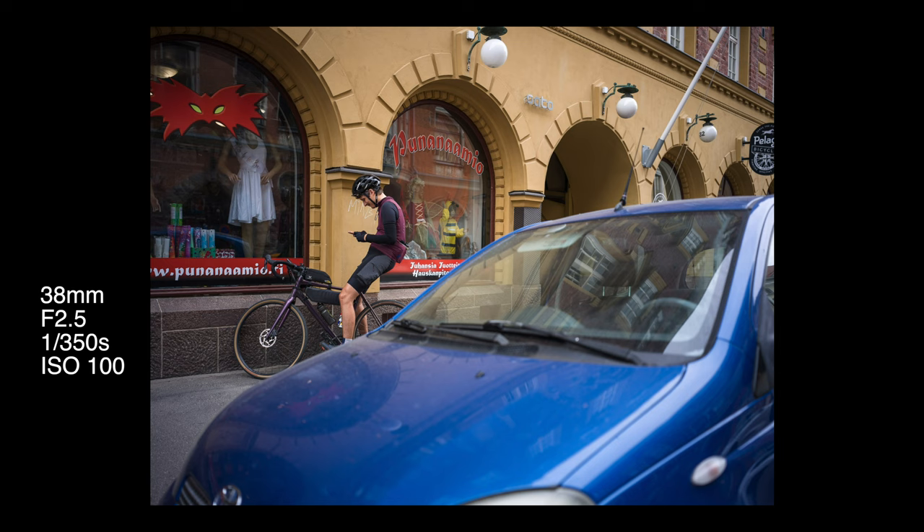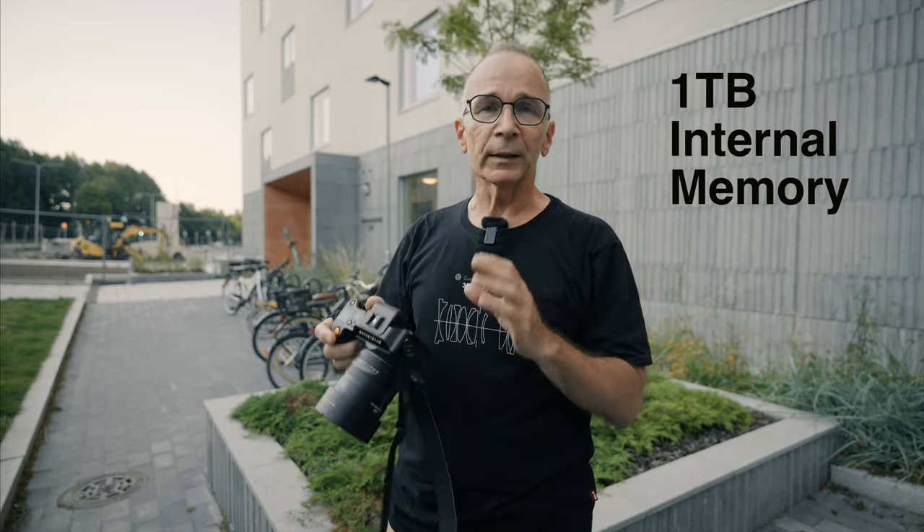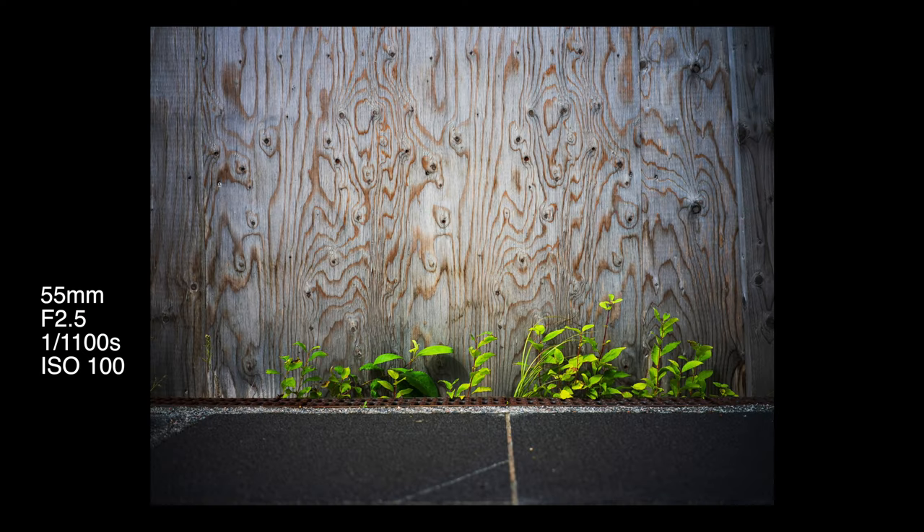One feature I really love is the internal memory. This camera has a whopping one terabyte of internal storage, plus one CFexpress Type A card slot. I wish every manufacturer would include at least 256 gigabytes of internal memory in their semi-pro or pro cameras. With internal memory you only need one card slot, and you'd always have enough storage even if you forget your card.